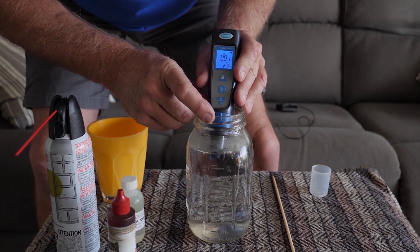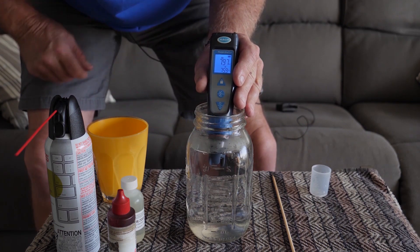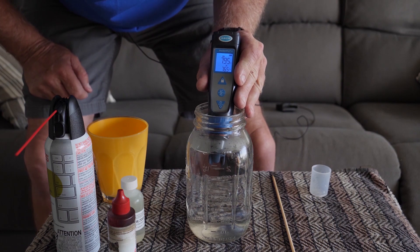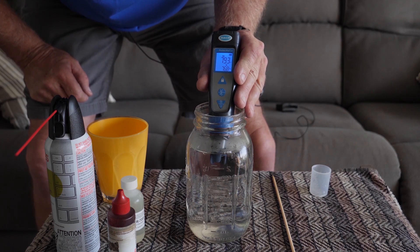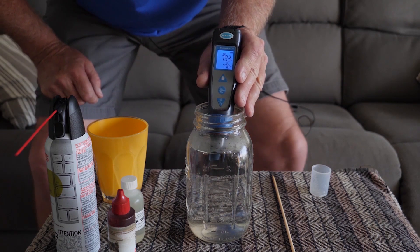Let's check this out and see where we're at on this water. We're coming in at about 7.9 right now.